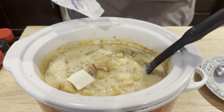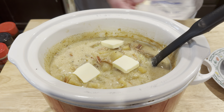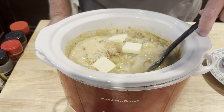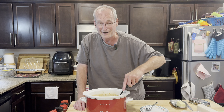Let's get it in there on top — two, two and a half, three, something like that. Stir it in, melt it down, and get ready to scoop it up. Smells great.